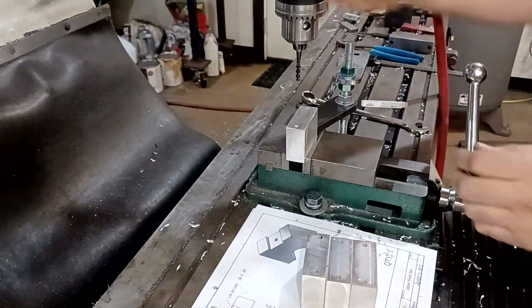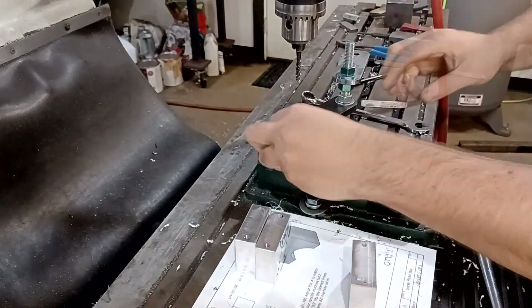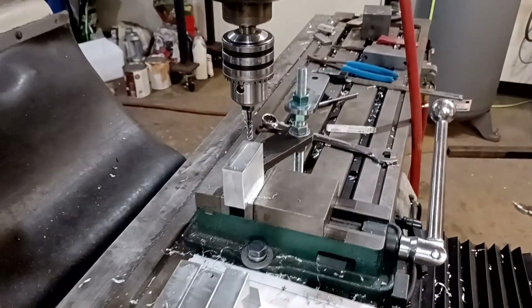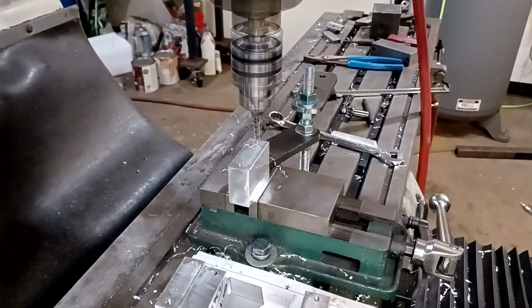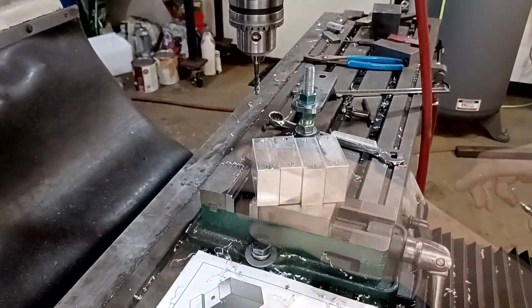So at this point I went and did the other hole and started tapping. I'm using a YG-1 spiral flute tap. I picked these things up off Amazon for like $8 and they are mind-blowingly good. I've used this quarter-20 tap probably more than any other tap I've ever owned, and it's still cutting like brand new.